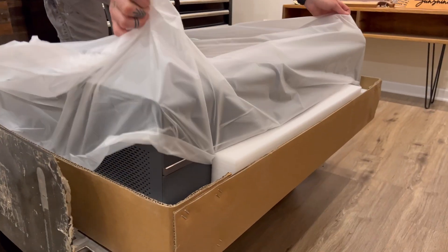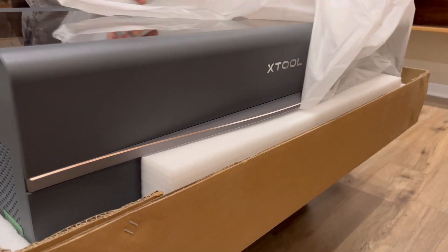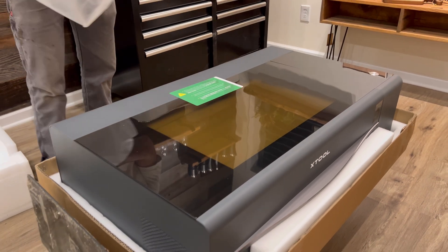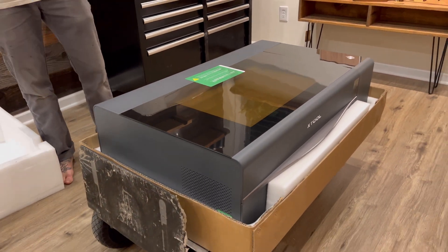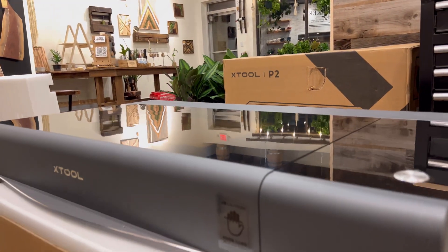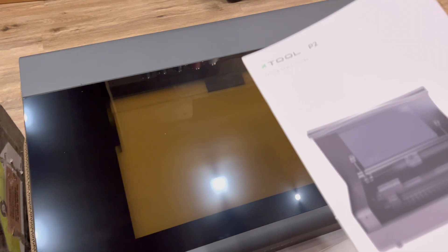We were lucky enough to partner with X-Tool to test out their P2 55-watt desktop laser. In this video we will be unboxing the new laser as well as teaching you exactly how to set it up and get it running to make your first cut. Stay tuned to the end to see the new features X-Tool has to offer.